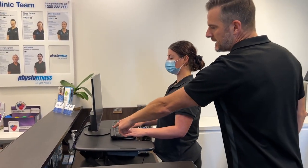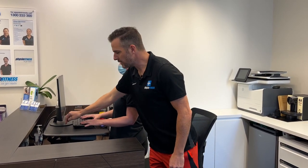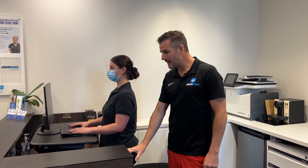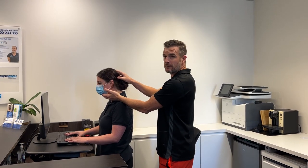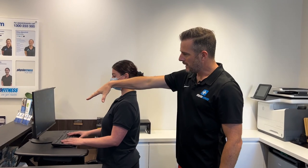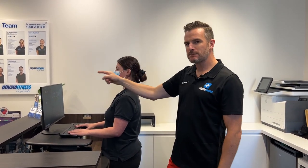If you look closely, her eyesight is looking down at that screen — it's not in the right position, meaning it's too low. If you have your monitor at the same height as your keyboard when you stand, it's not going to be great. It might have been fine when sitting, but now she's standing she's going to get a neck problem spending the whole day looking down or craning forward at that 45-degree angle. So this monitor needs to go up.